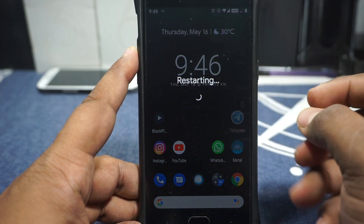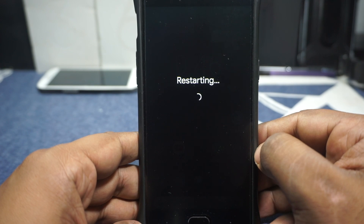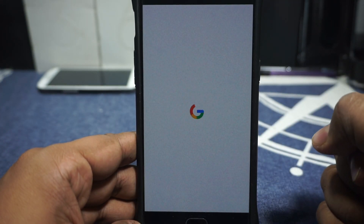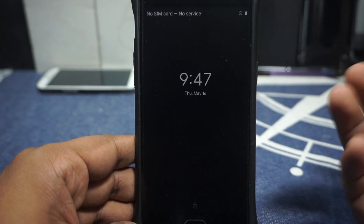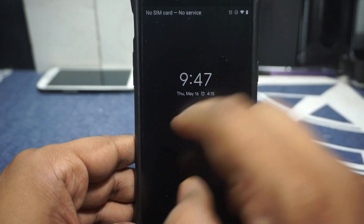Let me show you the boot animation. If you've seen a Pixel — which is about a four-year-old phone now — you'd know how a Pixel boot animation looks. There you have it: the Pixel boot animation. What did you expect, a unicorn jumping through a hoop? The Pixel boot animation is pretty plain, but that doesn't mean it's not beautiful.